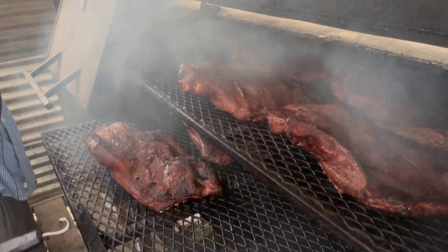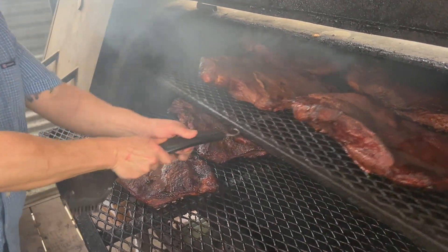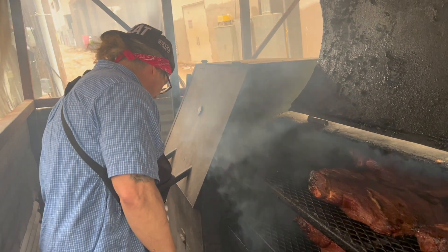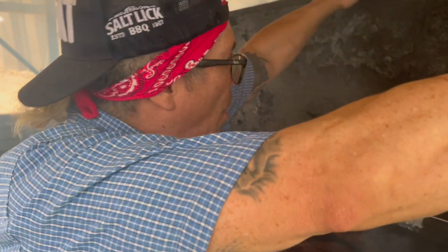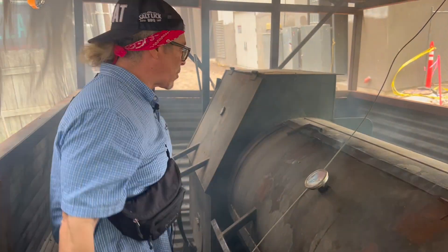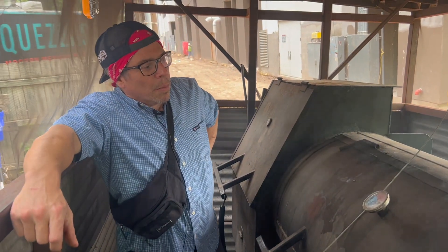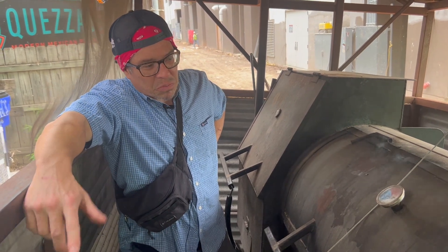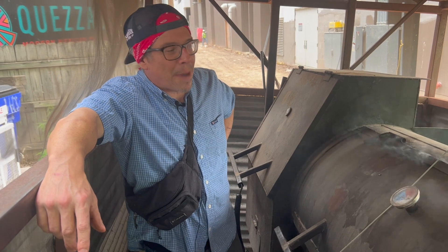How long do you cook this for, James? It's going to go for about a pound per hour at about 200 degrees. So basically if you got a 12 pound brisket, you're going to have a 12 hour cook. Typically our product like pork butts and briskets are going to be a longer cook. You got a good four and a half to five hour cook on your ribs. And boneless, skinless thighs — we do about two hours on that chicken in the hot spot, get that glaze and a happy, juicy center.